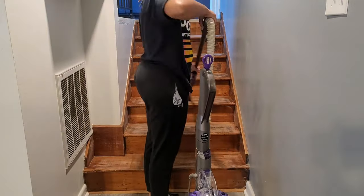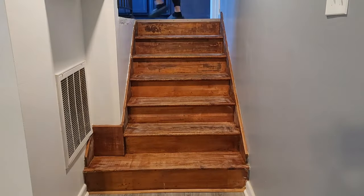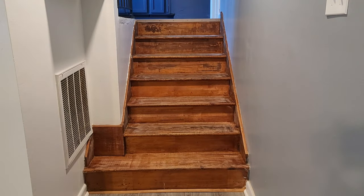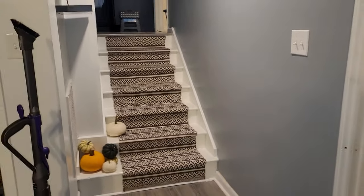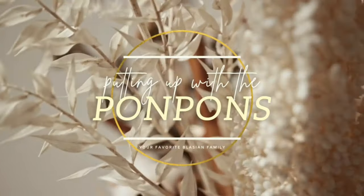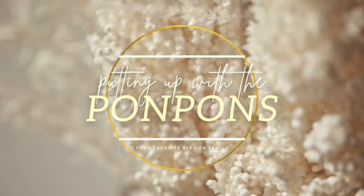Hey friends and welcome to another Handed Man Clarence vlog video tutorial, whatever you may want to call it. So in this video I am redoing my stairs — well, giving them a little bit of a facelift because they look tired, okay? So we're going to take them from tired to refurbished, fresh, clean, and new. That white paint gave it a much needed facelift, and we're going to talk about the details on how I achieved this look.